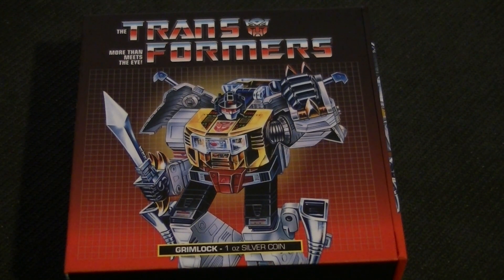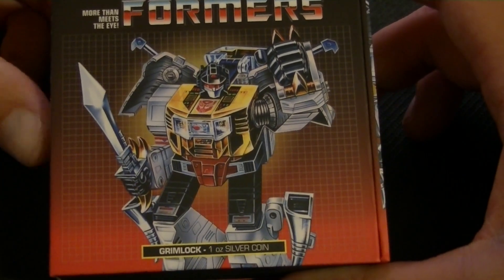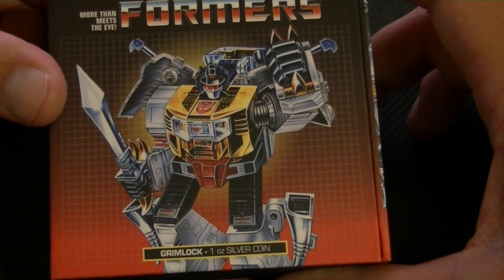I don't remember if this was my number 2, or number 3, or even number 4, but either way, this is the one we get today. So today we have Grimlock — it's a Grimlock 1 ounce silver coin, same as the last one, this is from 2022.